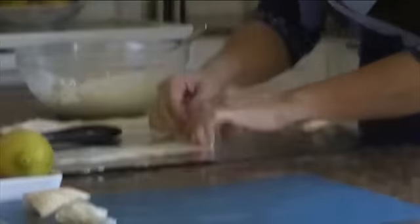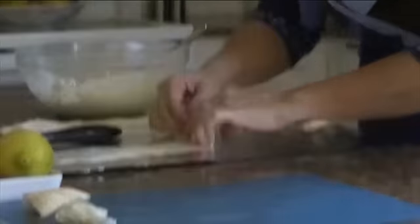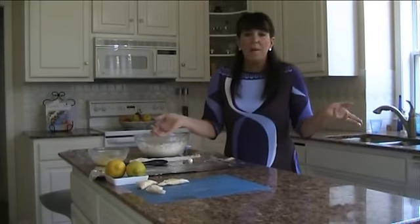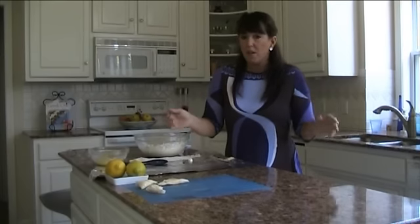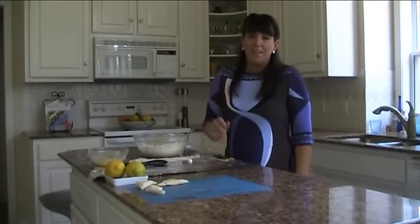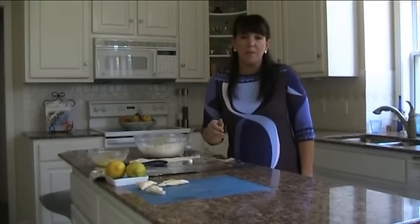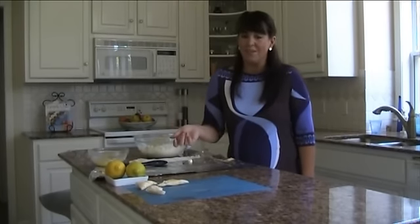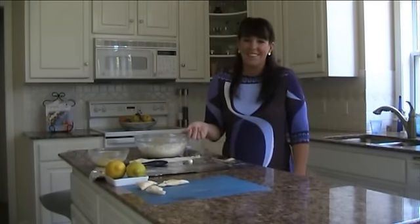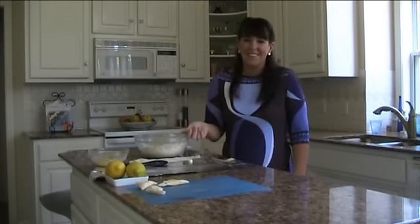So that's an easy way to make tiropitas. Keep sending me questions — I love the questions and I love how you have questions about phyllo. Greek food is so easy, so enjoy. Bake them at 360 degrees for about 20 to 25 minutes until they're golden brown, and serve them all day long. Thank you, I'm Stephanie from Greek Chic. Visit me at www.greekchiccuisine.com.